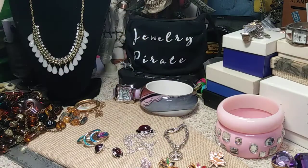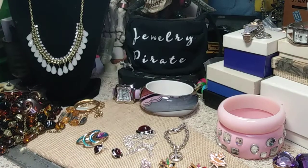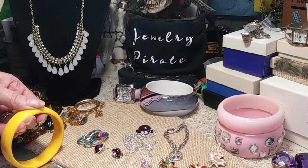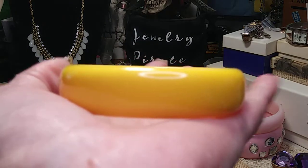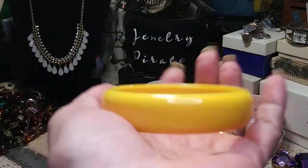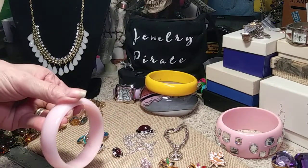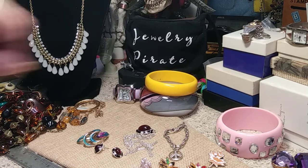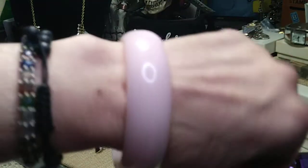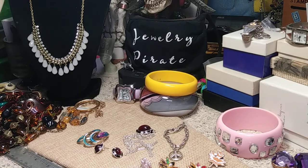Here are some more bangles. First, a very bright yellow one — I'd say small to medium, three-quarters of an inch wide, no flaws or scratching. It's a little brighter yellow than what you see on camera. Next is essentially the same style in a very pale pink — also no scratches. Both are very nice bangles that just need a wipe down.